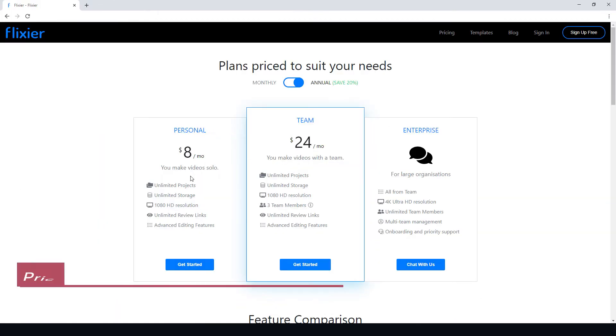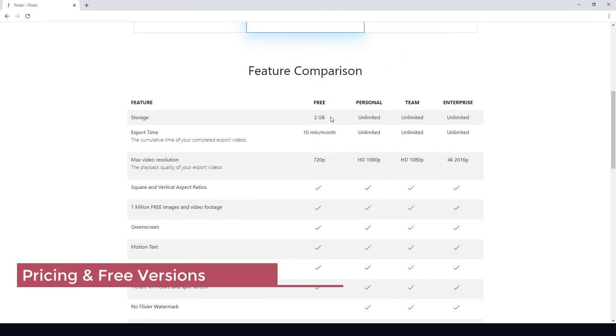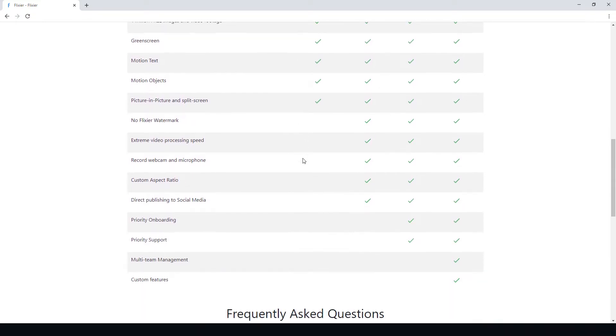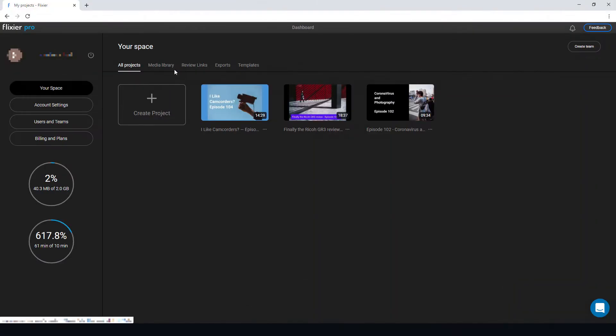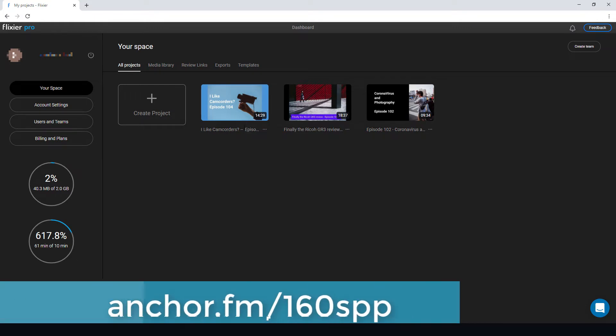Here is the cost. It's eight dollars a month for most people. There's a free version where you get two gigabytes of storage and ten minutes of exporting per month at 720p, so you can always try this service out for free and see what you think before committing to purchasing.